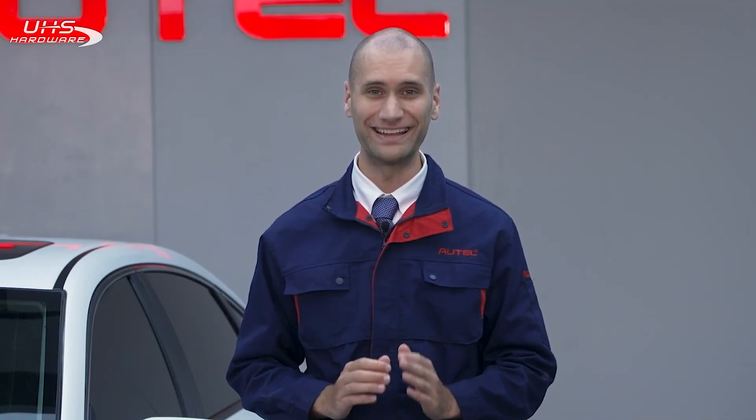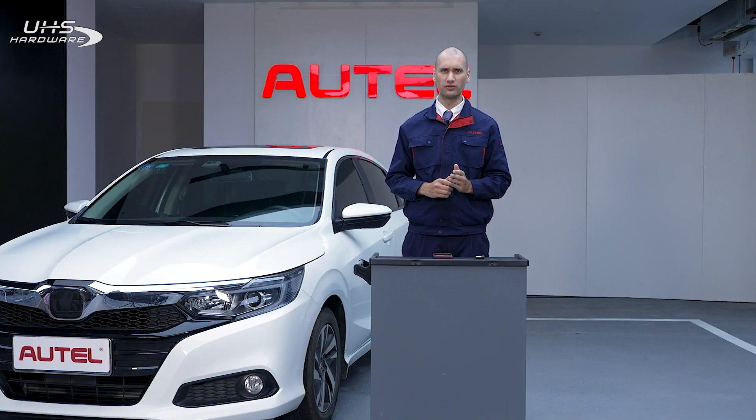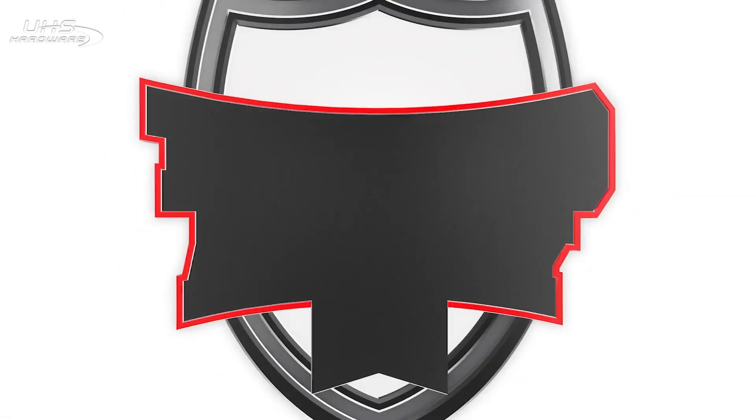I'm Mike and I hope this video was informative. The Maxi IM KM100 can generate new keys and pair them with 99% of vehicles. If you are interested in more videos on the key tool, check out our YouTube video library. Thank you for watching.